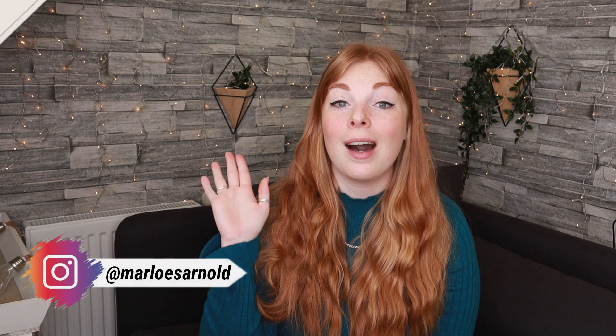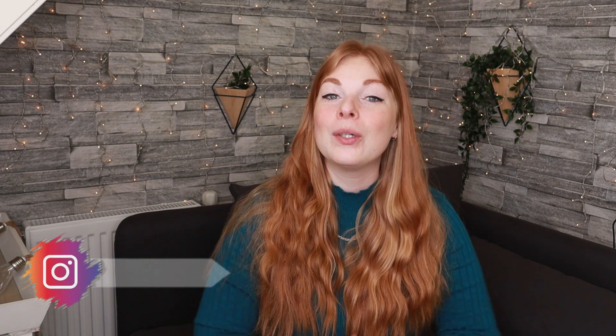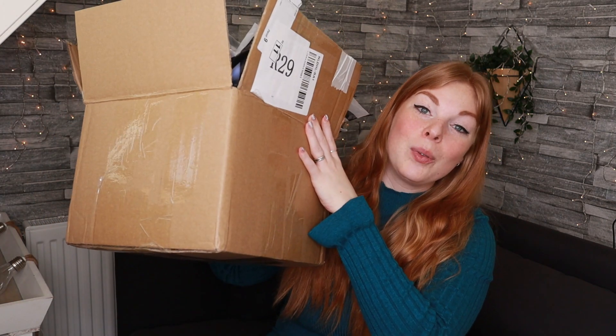Hi guys, welcome back to a brand new video, or if you have never seen my face before, hi, my name is Marlouz and welcome to my channel. For today's video, I am back with a good old Shein haul, and I am super excited about all the things that I picked up. I have a pretty big box right here, and I cannot wait to show you guys all the things that I picked up. So let's just dive straight into it.